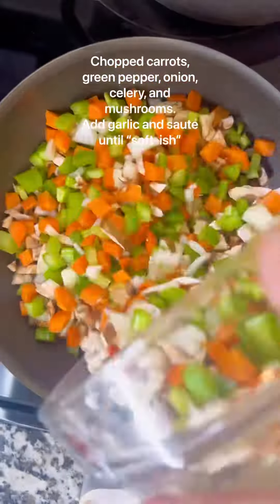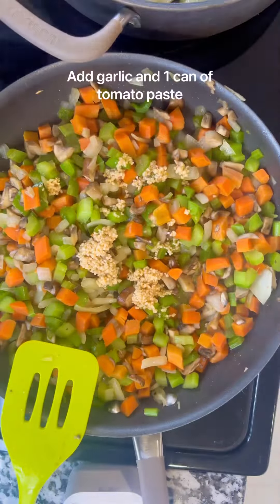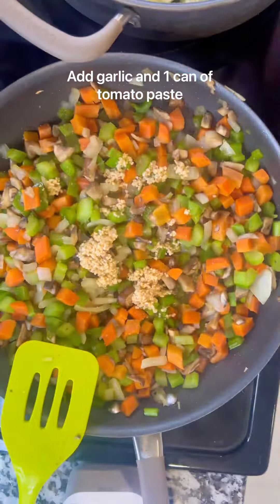I made a vegetarian lasagna and let me just say it was delicious, but I hate making lasagna and you'll see why in a second.